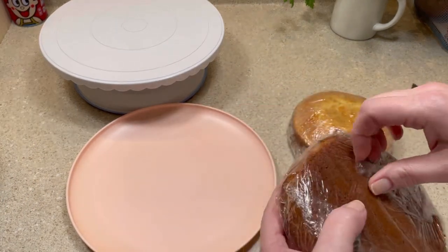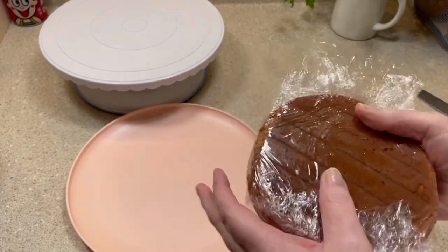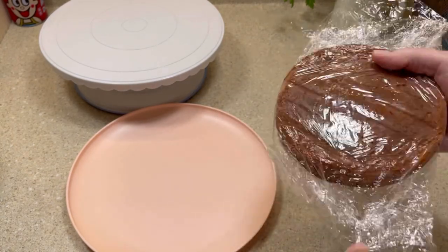I baked these yesterday and I wrapped them in plastic and kept them in the refrigerator until they were nice and cold.